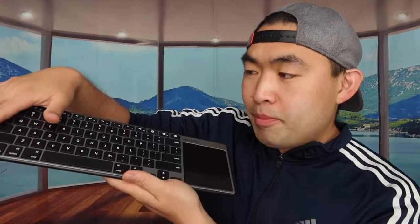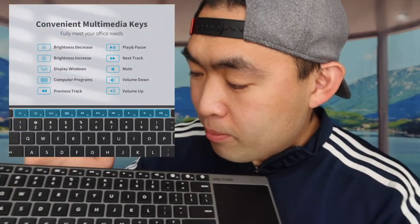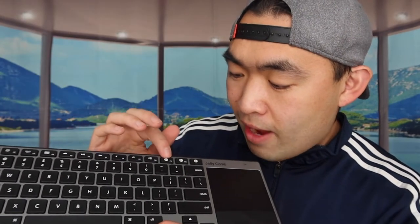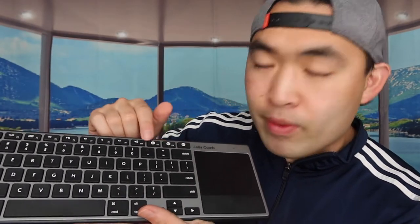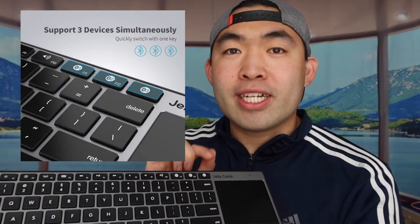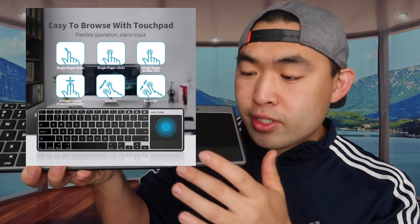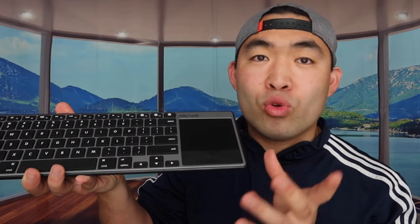Now let's look at the keyboard itself. You get all the standard keys of a regular keyboard, including brightness and volume controls. There are also three Bluetooth connection buttons here, which lets you pair up to three devices at the same time — though you can only use one at a time. And over here we have the touchpad with left and right mouse buttons.